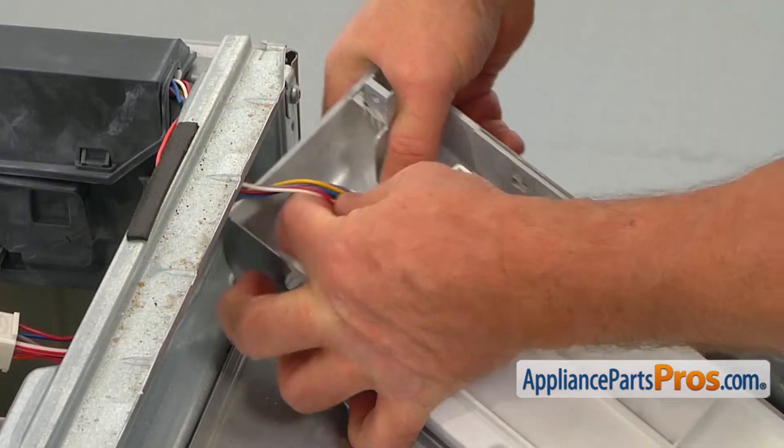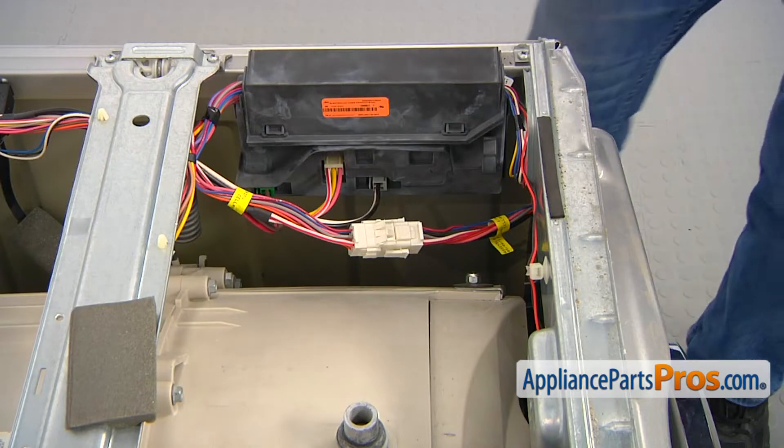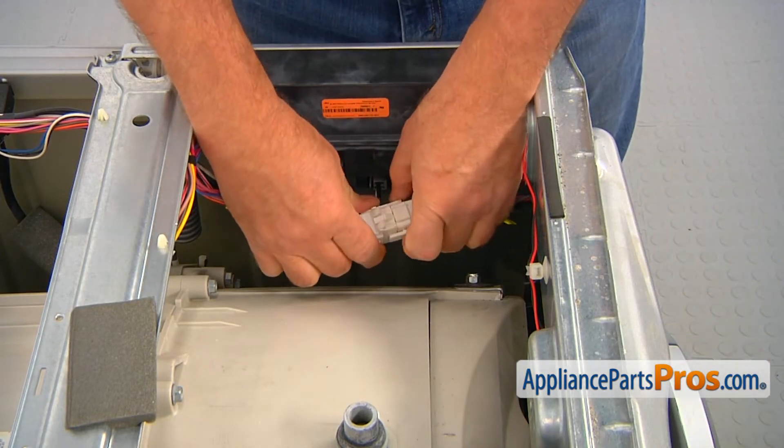Disconnect the wire plug at the control panel and take it away. Disconnect the large white wire plug on the top right.